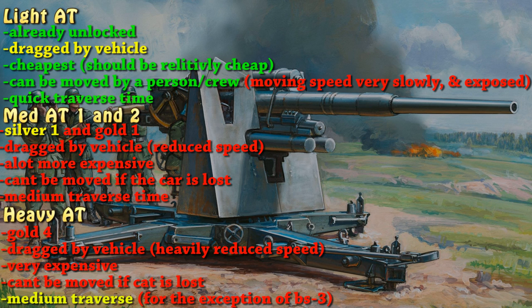And finally with the heavy anti-tank guns, it should be gold four, dragged by a vehicle that heavily reduces your speed. Very expensive, can't be moved if the car is lost. Medium traverse, because the platform heavy AT guns turn on the platform instead of on the spot. As for the exception of the BS-3, you shouldn't be able to turn it at all — it should be way too heavy for infantry to pick up and move.